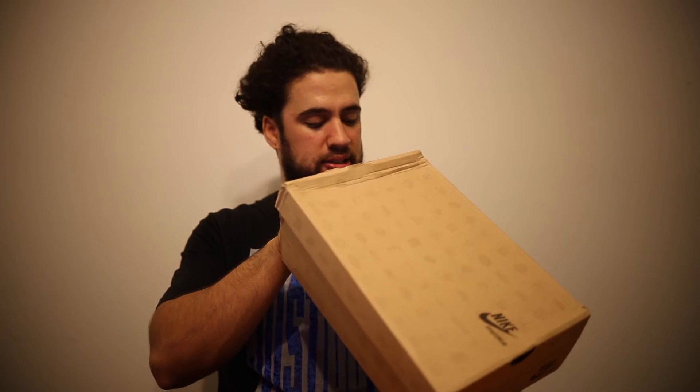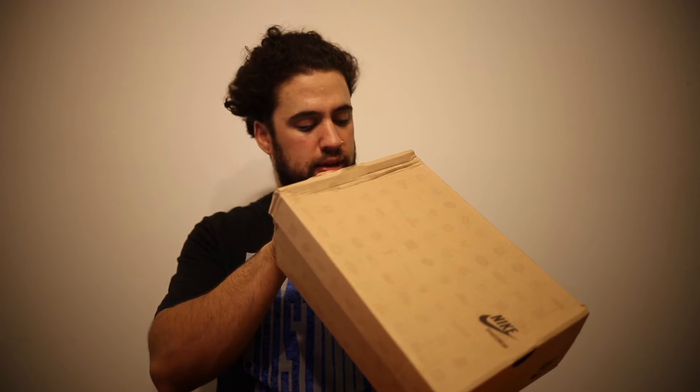Look at that box. Seriously. Deep oil blue, white, gum yellow. I'm ready.